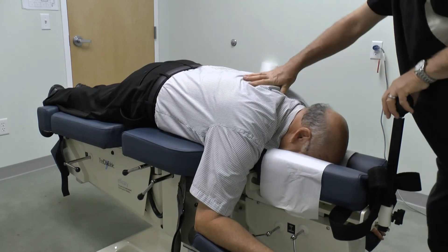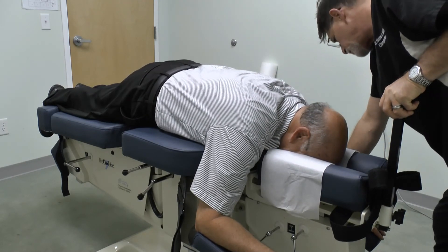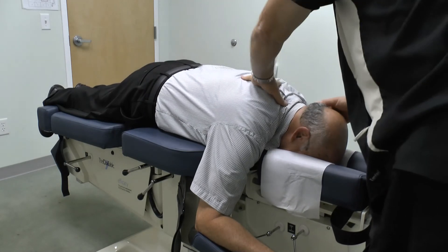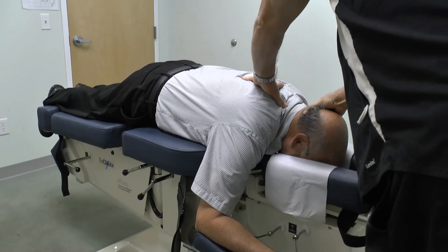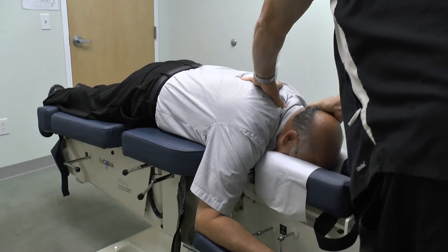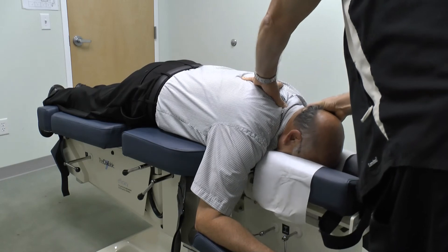And we'll finish this with a combination of lateral flexion, long y-axis, and rotation. Still doing okay? Yeah, doing good.